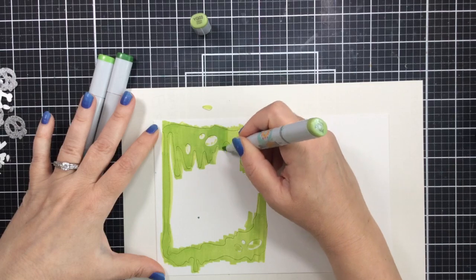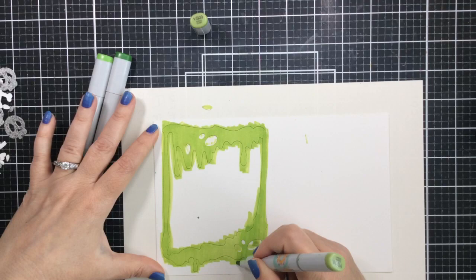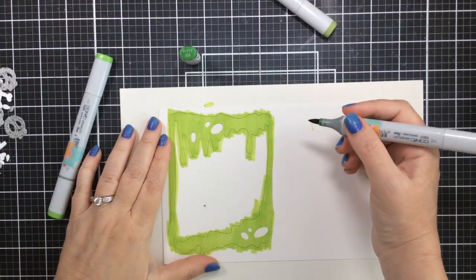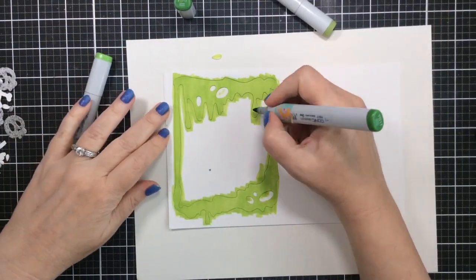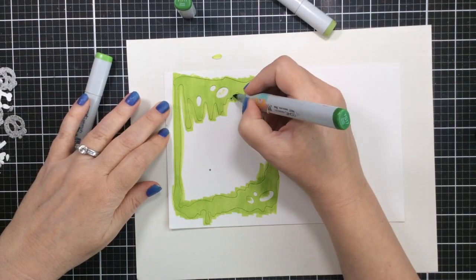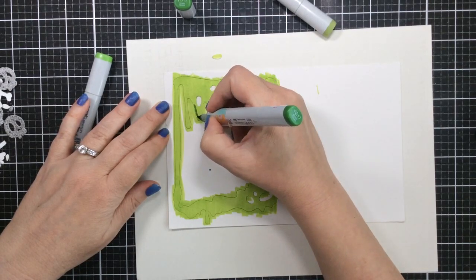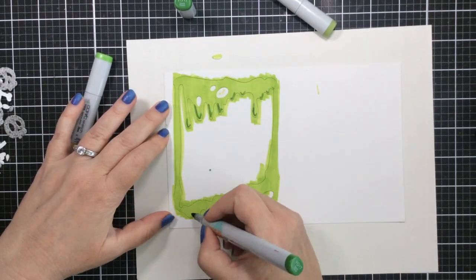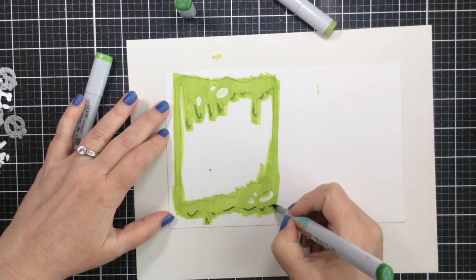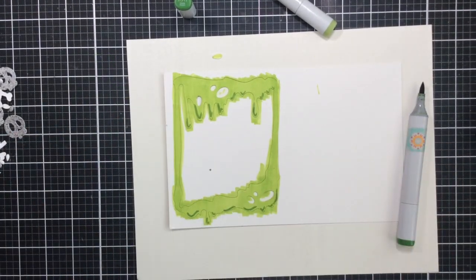If you have that option it's really great to do. For those drips I wanted to add a little more spookiness, so I'm taking a darker color YG09 and adding some shadows to the left side of each of the drips. Then I'm going to blend those out again with the YG03 and YG05, and that's going to give it more of a dimensional look - like these are kind of 3D drips. It's really a cool look.